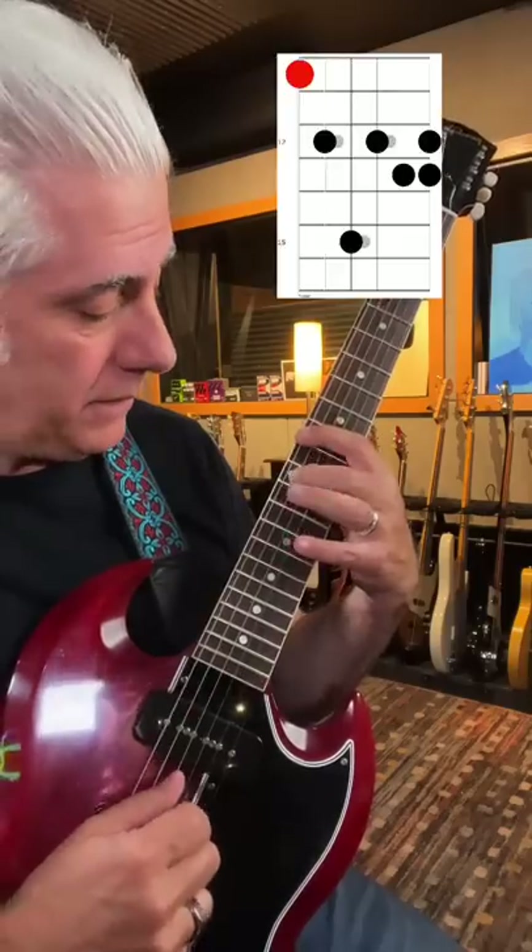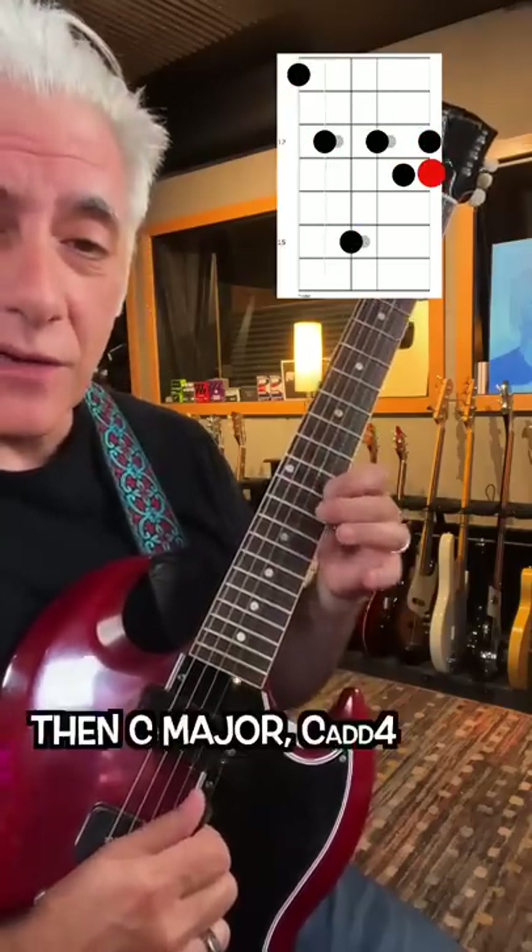Do the same thing with minor — go up D minor, and then D, C major, or C add four.